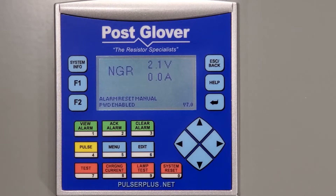Welcome to the PostGlover YouTube series. Today we will demonstrate how to refresh the firmware on a PostGlover Pulsar Plus .NET High Resistance Grounding System, or HRG for short.